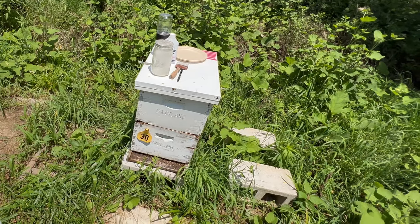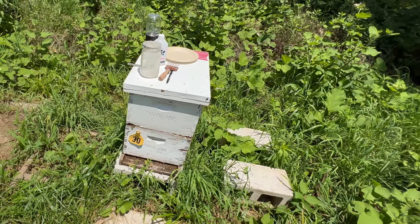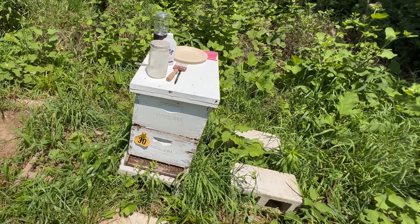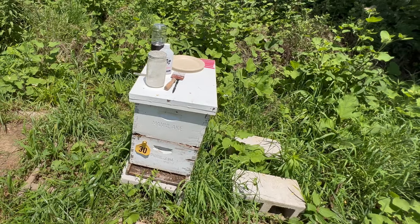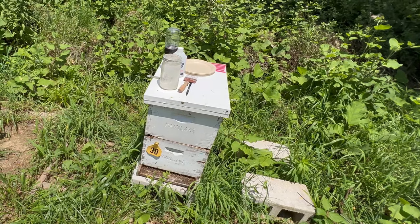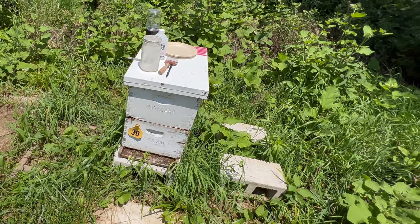It is important for every beekeeper to test their bees at least four times a year between July and October, particularly at the points of peak population — which right now in our part of the country we are at, having just finished our honey harvest — and also during a population decrease during the fall.